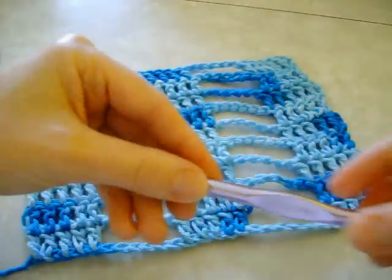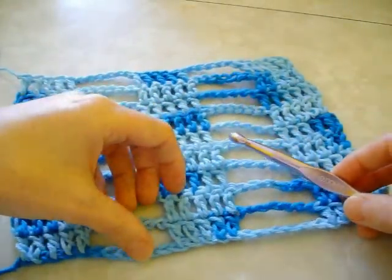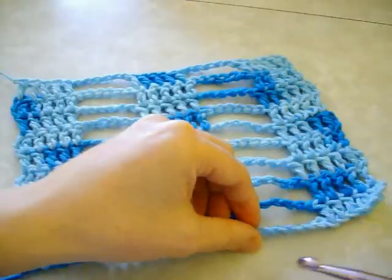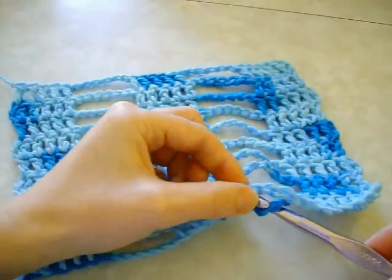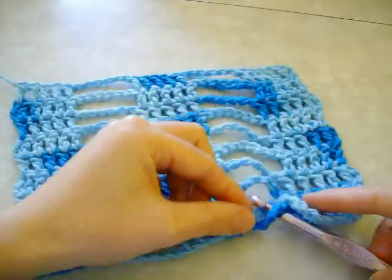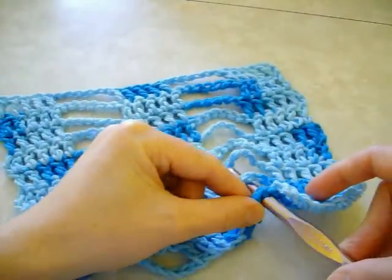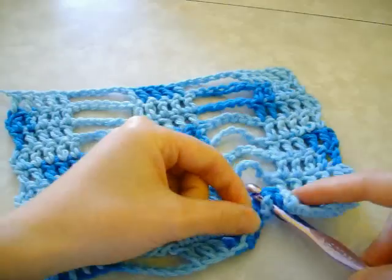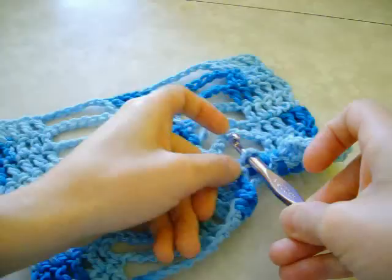To do the loops, you just want to take a hook that's slightly bigger — I'm using a nine millimeter, but you can use any hook that you like. I'm just going to go underneath the first two loops and take the second loop and pull it underneath the first one. Then do the same thing — go underneath the third one and pull it through the second one. You just keep doing that all the way to the top.